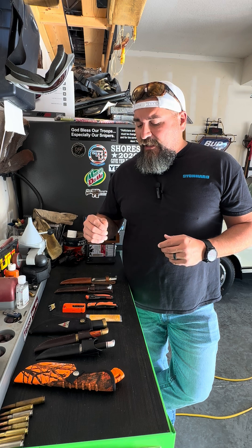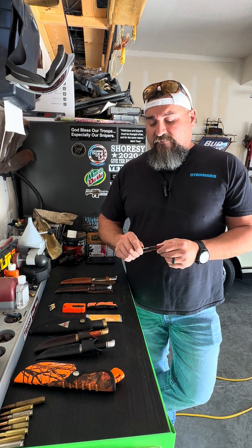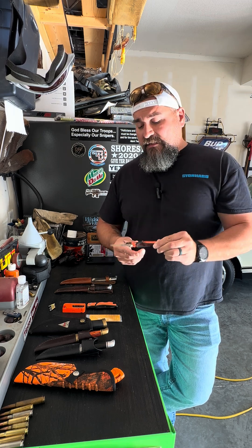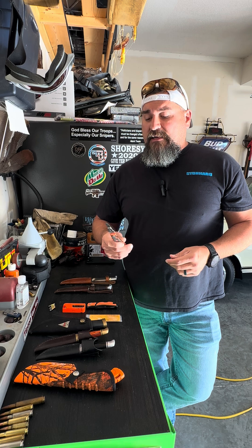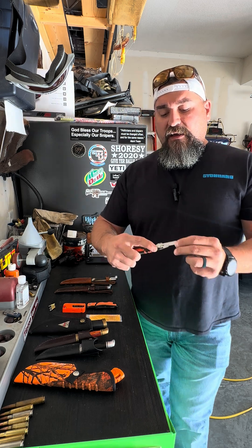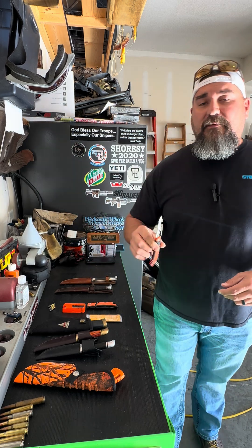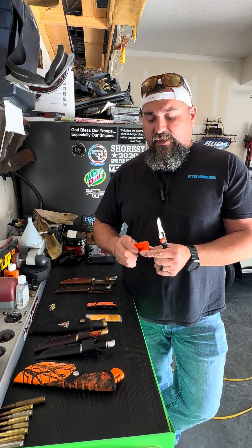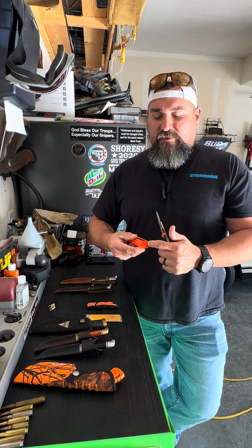So, a couple knives I want to talk about. One big one I get asked about all the time are replaceable blade knives. The very first replaceable blade I ever used was the Gerber. This Gerber is a great knife — I bought it before a sandhill crane hunt in Texas and it worked swimmingly. It's great for boning, works good for skinning, though it's not the best all-purpose knife. Pretty easy blade release — push that button, blade comes out, slides back in. Havilons is the company that made replaceable blade knives kind of famous and put them on the map.